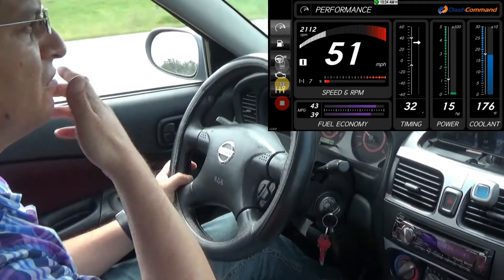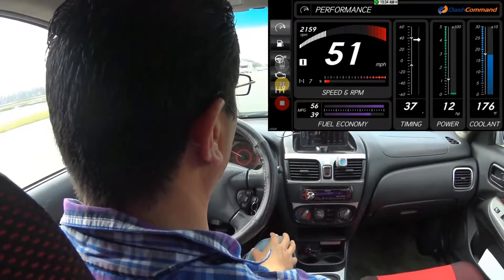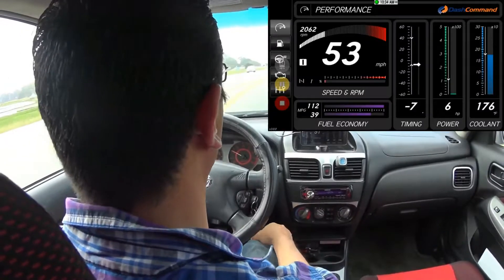Actually, as far as the coolant — wait, it does read it! I guess there's a delay. 176 degrees, so it looks pretty good.